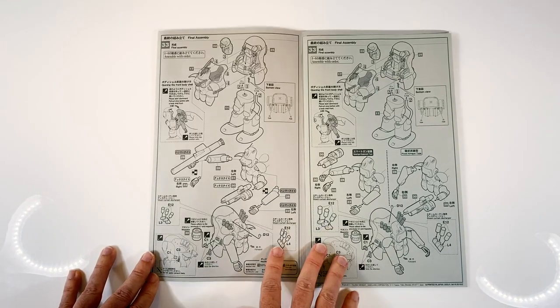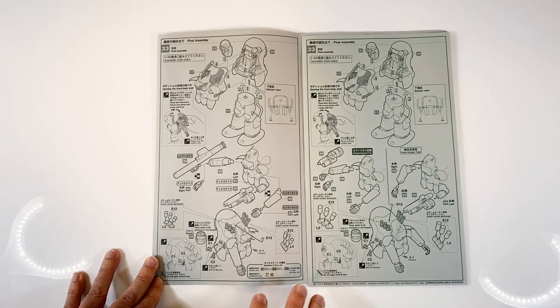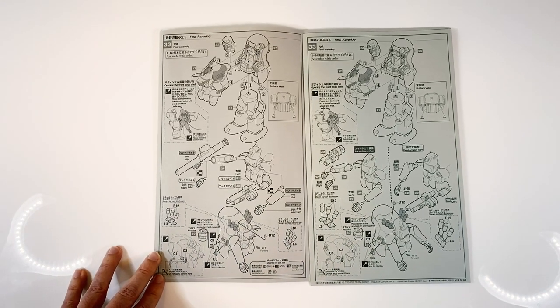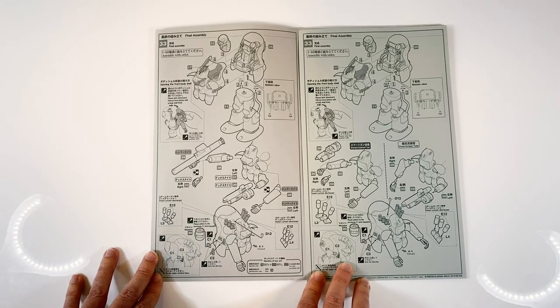Now, you're not hearing this from me. I have not seen prototype photos of it directly from K-sensei. There's not a new version coming of the Ammo Knight — there's not. Just between you, me, the internet, YouTube, all of us — there are no more versions coming of the Ammo Knight next year. There's not. I hope I was clear on that.